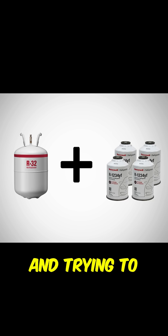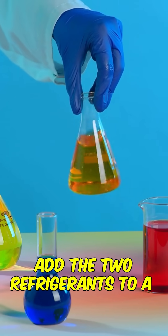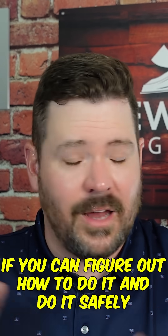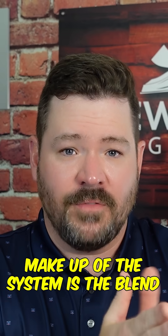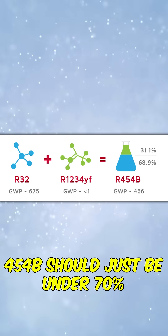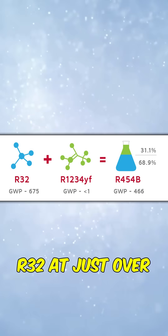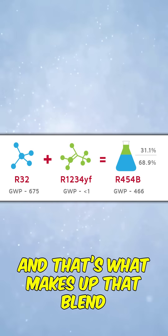They're taking the two refrigerants and trying to, like a chemistry project, add them to a 454B system. If you can figure out how to do it safely and correctly — making sure the makeup of the system is the right blend — 454B should be just under 70% R32 and just over 30% 1234YF. That's what makes up that blend.